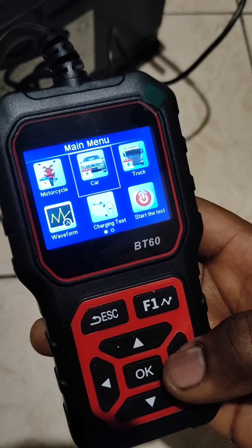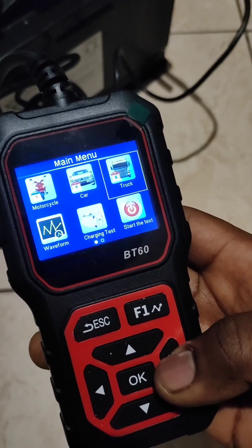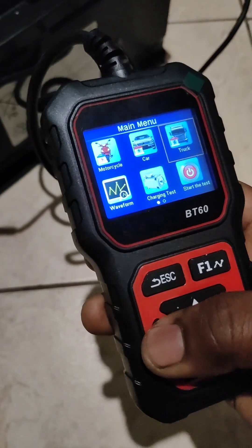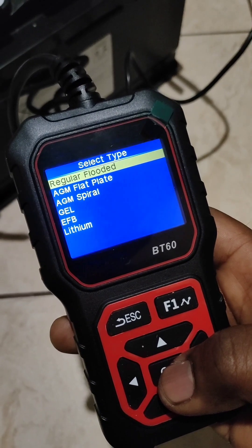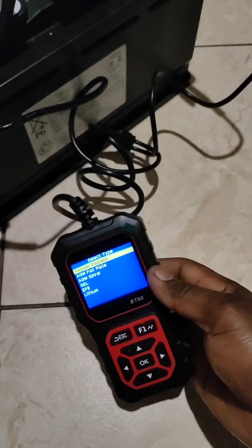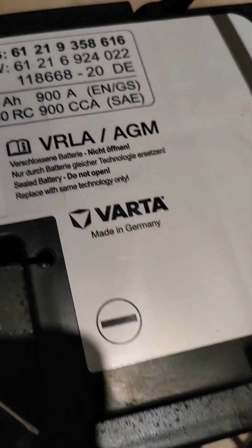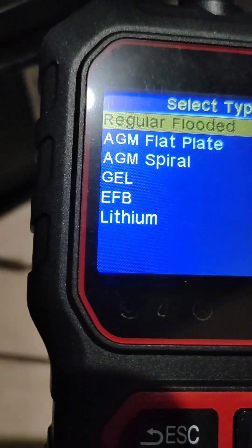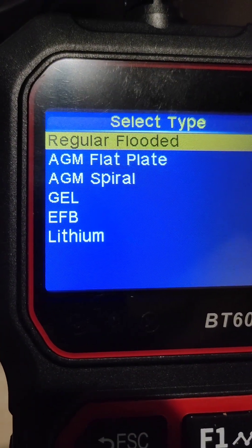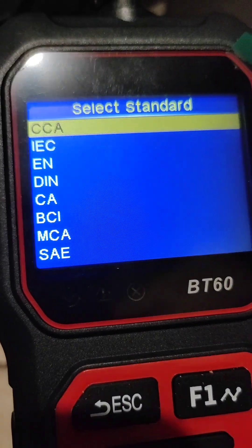I'll select 'Car' for the vehicle type. Start the test — this is not a truck. I think I will choose this option. It is AGM. There is AGM flat plate and AGM spiral. I don't know what the difference is between them. I am going to choose AGM — the first option.